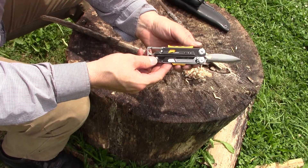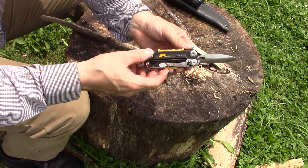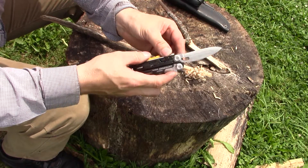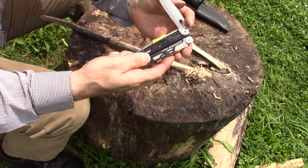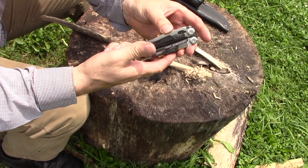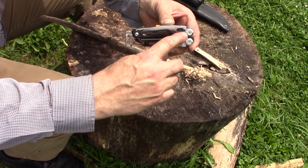This blade is made from 1 1/8 inch O1 tool steel with a convex grind. It has a 90 degree spine. It locks up just fine on the liner lock, and when you close it you can hear it click and the ball detent right here functions and keeps the blade closed.